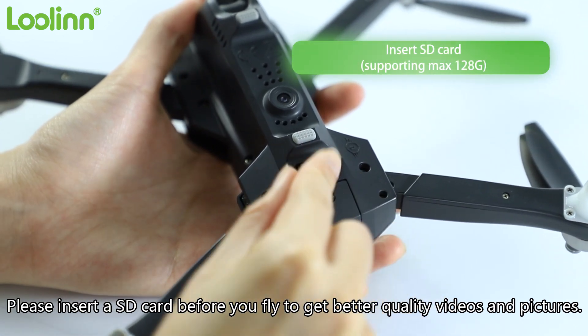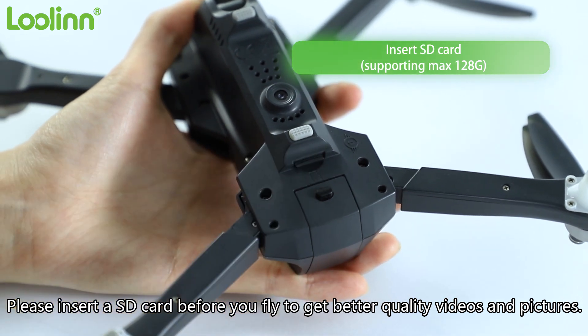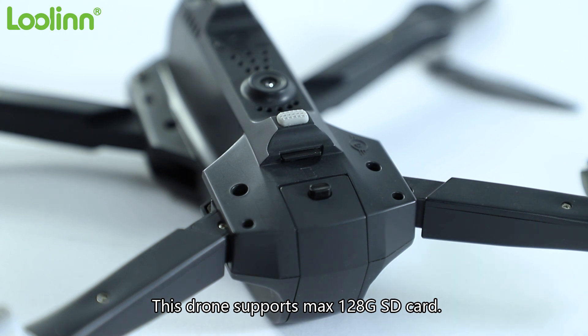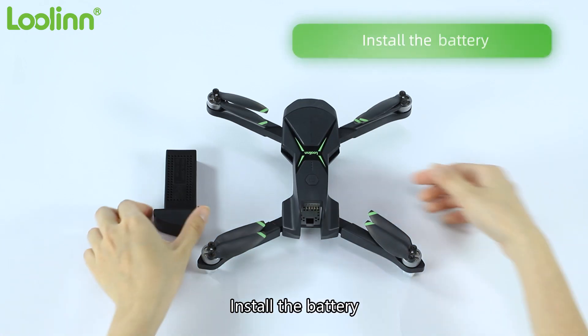Please insert the SD card before you fly to get better quality videos and pictures. This drone supports a max 128G SD card. Install the battery.